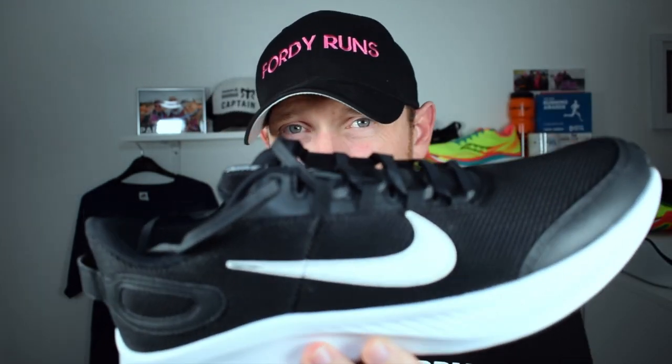Here it is — the Run All Day version two. This shoe is £55 on the Nike website, but I actually got it for £47, and if you shop around you can probably get it cheaper. Let's get into some of the stats and features and decide if it's any good or if it's a load of toilet.